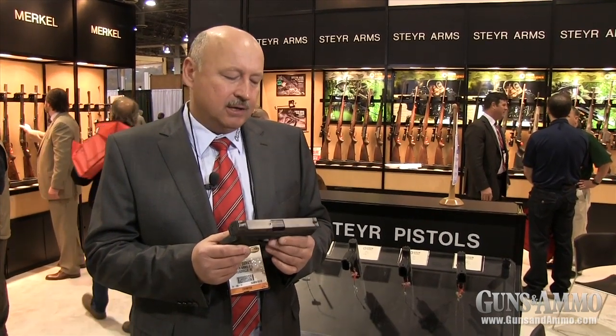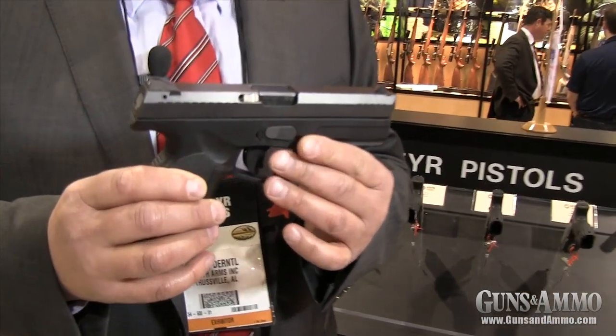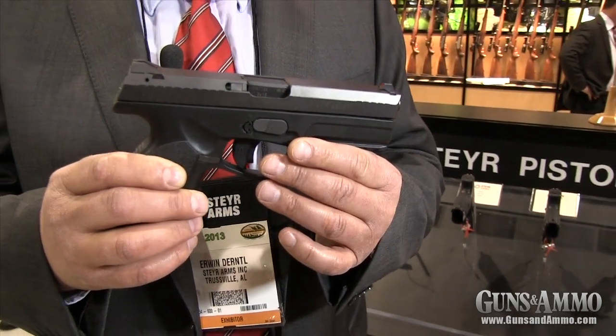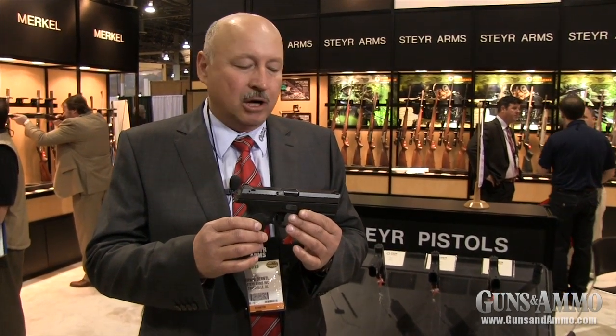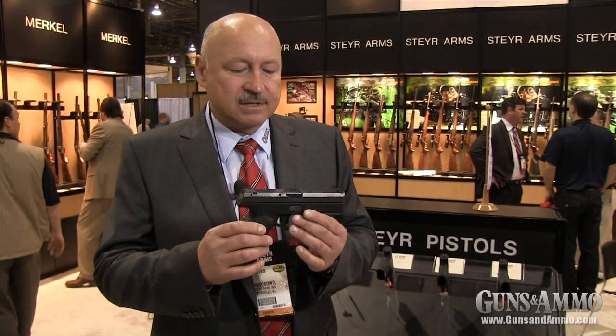Hi, I'm Erwin from Steyr Mannlicher in Austria, and I would like to present here at the SHOT Show for the first time our latest family member of the Steyr Pistol Series. It's the so-called L model. We earlier brought on the market the M, the S, and the C model, and now we finally complete our product family with the L model. The L model is the longest version of the Steyr Pistol Series.